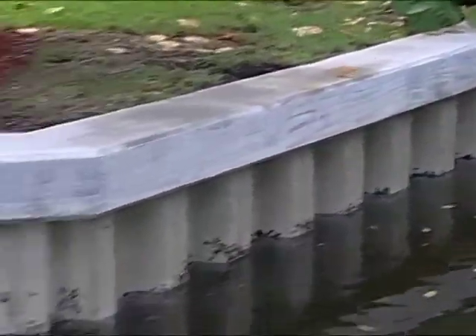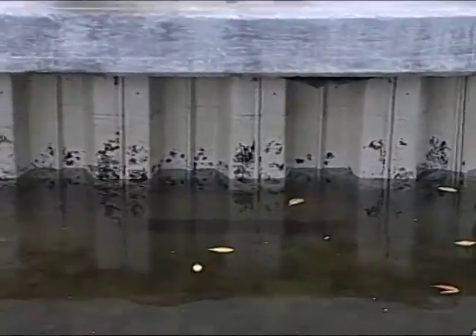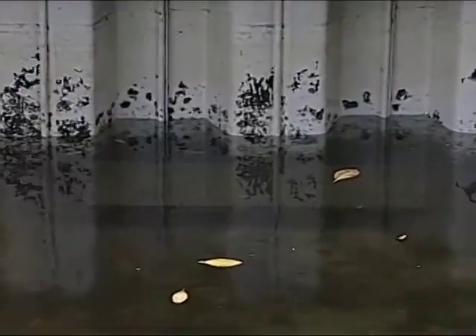Well, just a little while back this seawall was replaced, and after the construction it was a very low tide. We found, by way of our skeg on the motor, a big chunk of concrete at a really, really low tide — and it knocked out a piece of that skeg.